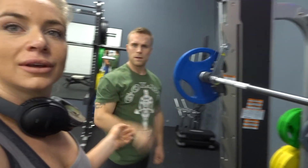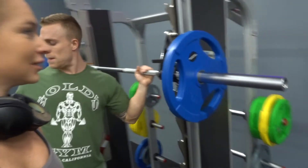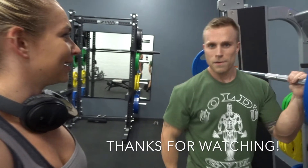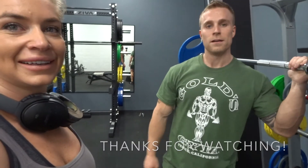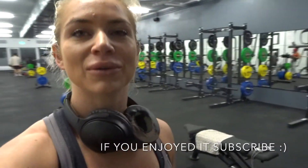What do you think of the gym? It's moist — very nice. Swanky and new, really nice plates, nice brand new bars. Hope you enjoyed this little workout and I will chat to you in the next video. See ya, bye!